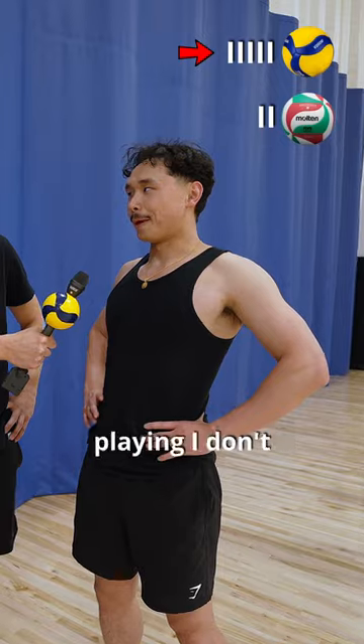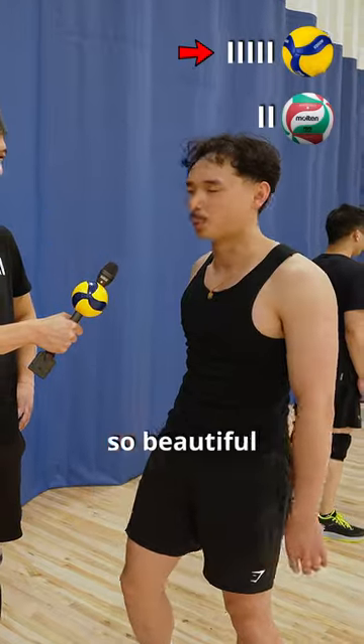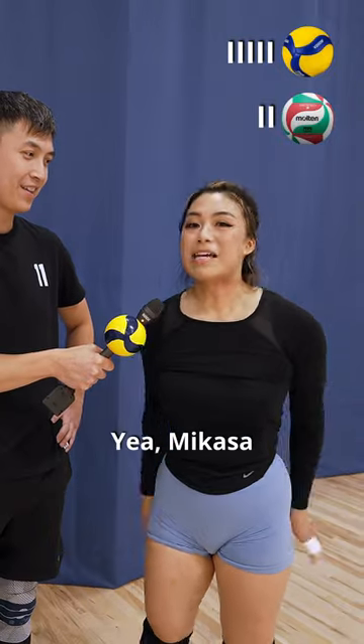And why is that? Honestly, when I play, I don't really notice much. I'm really swinging, but I love it when you see the Mikasa skin — it's so beautiful. Because it's easier to grip, and the Molten ones are too easy to bounce. Apparently Calgary people play Molten. Yeah, Mikasa feels really nice.